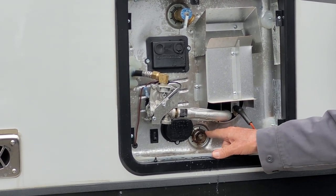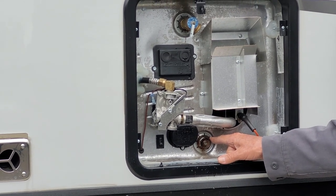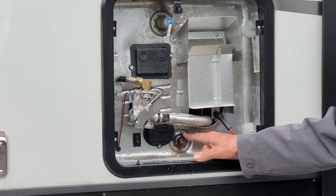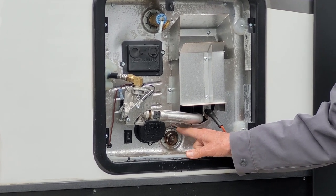It also has an anode rod. That is where you'll drain the hot water heater for winterizing, de-winterizing, and between long trips. An anode rod draws all the impurities to it — it eats up the rod instead of eating up the inside of the tank. Anytime the steel rod in the center is showing, it's time to replace it.